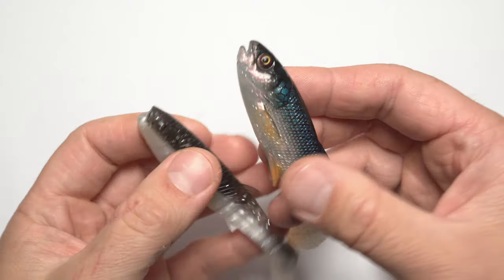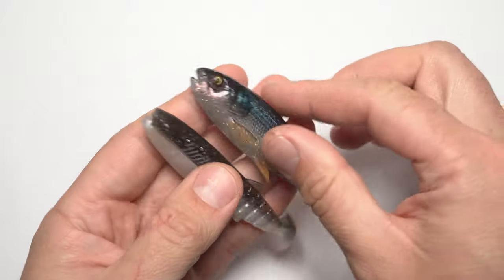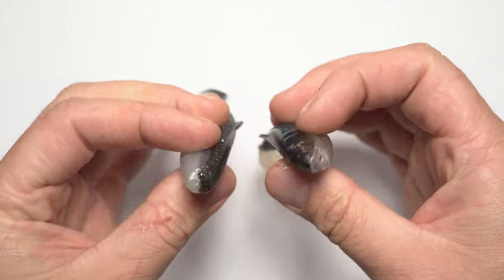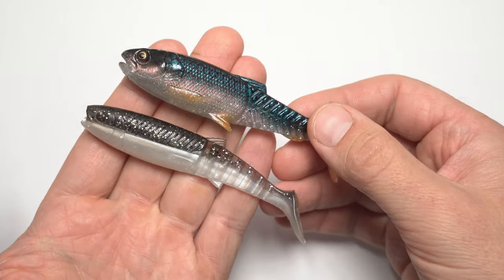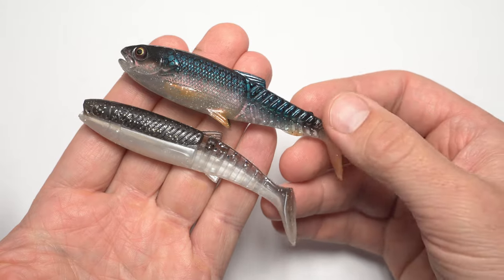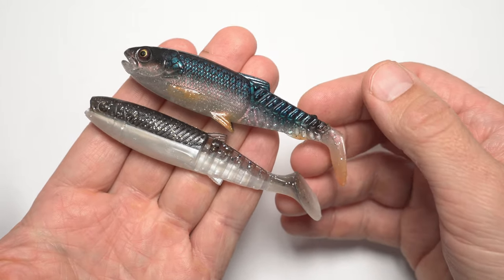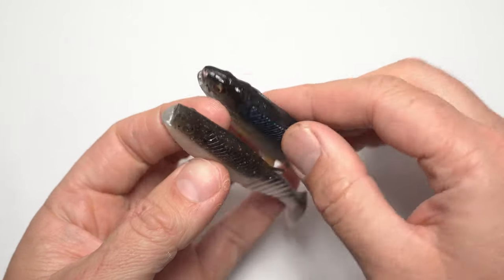Before diving any deeper I have to mention one thing: I have paid for these lures out of my own pocket — this video is not sponsored at all. Therefore I can say whatever I like. Obviously since I decided to review these lures because they're working so well, I won't say anything bad about them — well, one thing, but that will be later. So yeah, let's dive in.